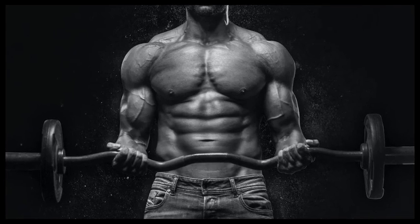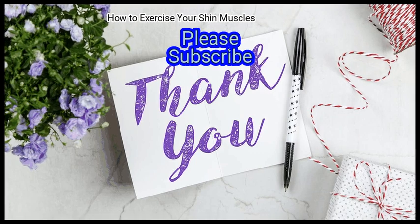We hope this is useful to you. Please subscribe to our channel to upskill yourself.